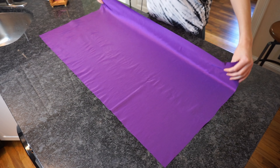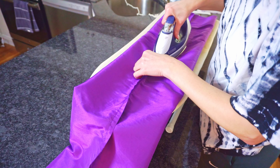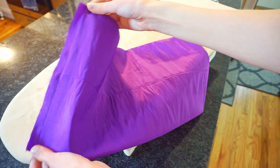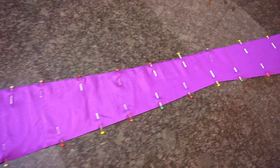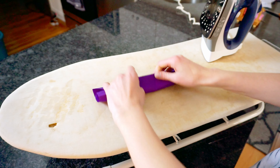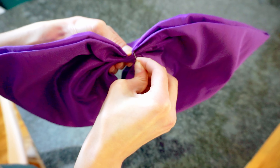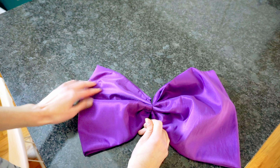To make the bow, I'm gonna take the large rectangle, fold it hot dog style, and sew the ends together across the longest part. Bring the seam to the middle and press it open, then flip the fabric so the seam is on the inside. Then fold hamburger style — we're hitting all our picnic meats in this video apparently — with the seam on the outside across the raw edges. Bring that seam to the middle, press open, then flip so the seam is to the inside. Now, as my dad would say, we're cooking with gas because this is starting to look like an actual bow.